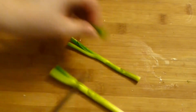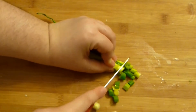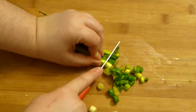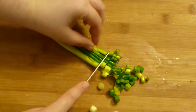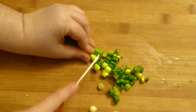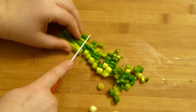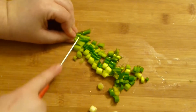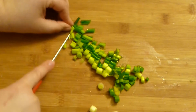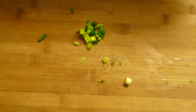Green onion goes in. You can add any crunchy vegetables you like — all kinds of radishes like daikon radish, kohlrabi, or really any crunchy vegetable. So this goes in as well.